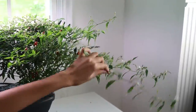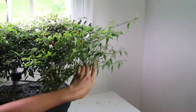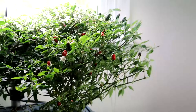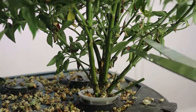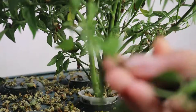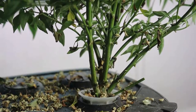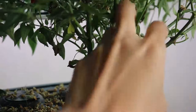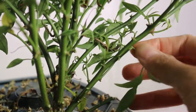Alright, let's move on to the other side — so leggy. I feel super guilty that I have not done much maintenance the past three months. What I'm doing right here is taking out the suckers at the bottom of the plant. It's easy to identify the suckers — you just need to trace the main branch and trim off anything growing from there.